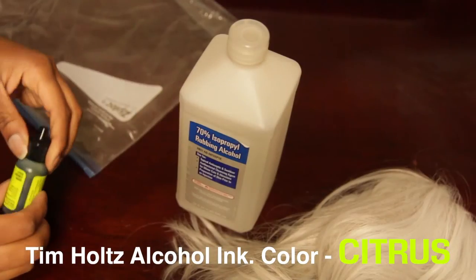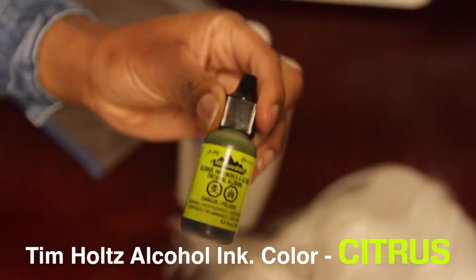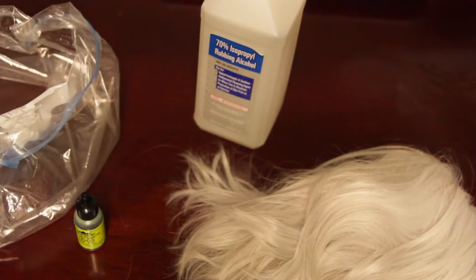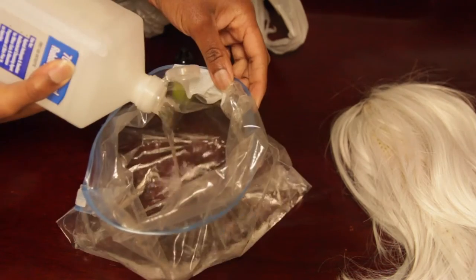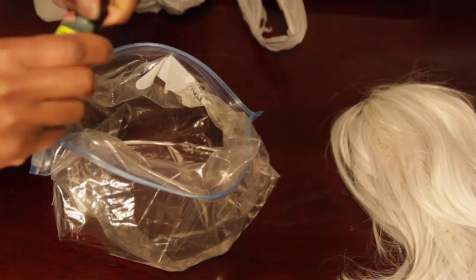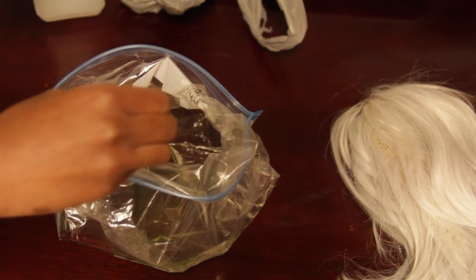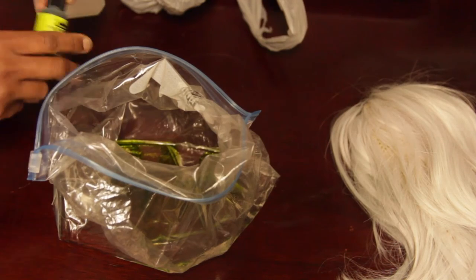And then there you have it! Alright, it's coloring time. You're gonna need some alcohol ink — this is in the color citrus by Tim Holtz — and you're gonna need some 70% rubbing alcohol as well as a ziplock bag. I started off by pouring about one-fourth of the bag of rubbing alcohol and then poured in some of the dye. I kind of eyeballed it at first but ended up using pretty much most of the bottle — I'd say three-fourths of the bottle was used.